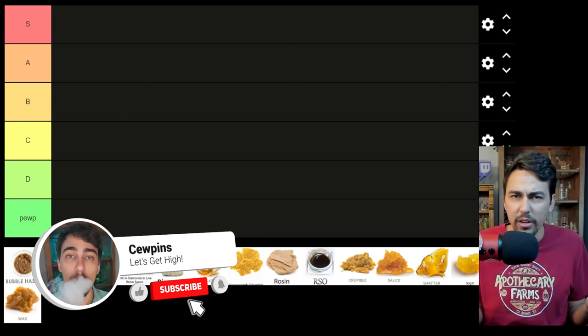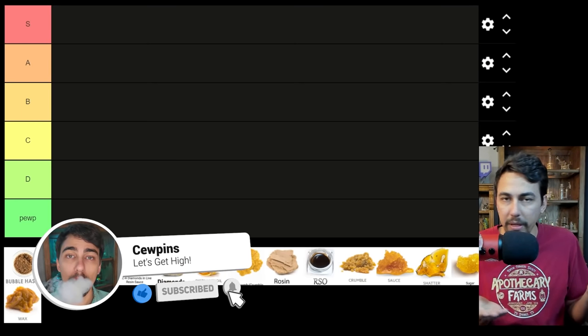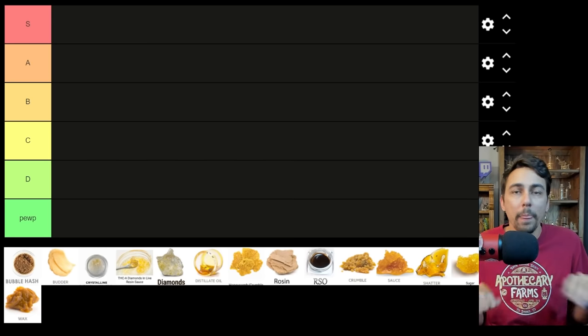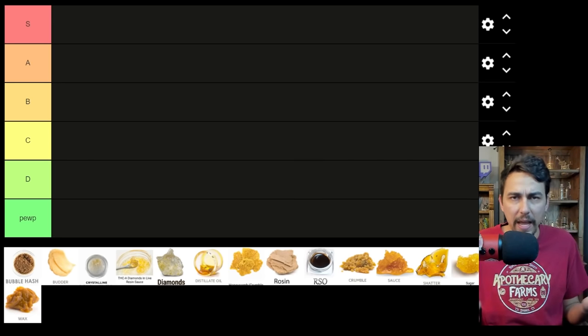So we are going to focus on consistencies and not extraction methods. There's BHO, PHO, ethanol, CO2, rosin press — there's a ton of different types — but we're going to focus on the actual consistencies.